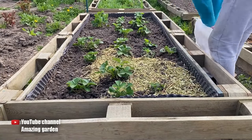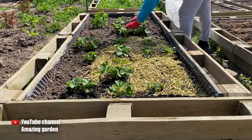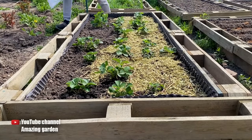I grind all this up and spread it thinly on the beds. Under such a layer of mulch, moisture will be retained longer, the soil will not be compacted, slugs and other pests will not settle, and this mulch will gradually decompose and nourish the plants in the beds. Now we can go ahead and fertilize the strawberries.